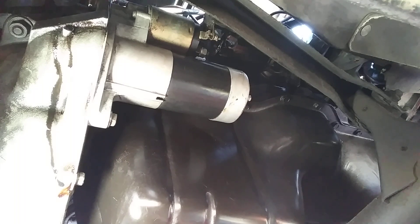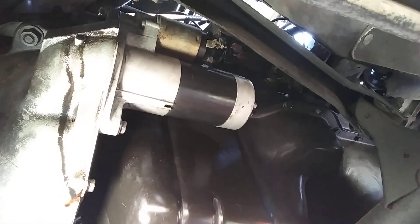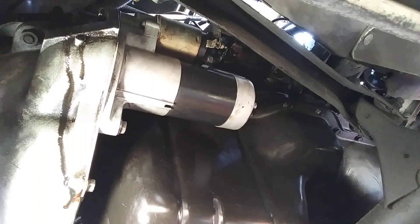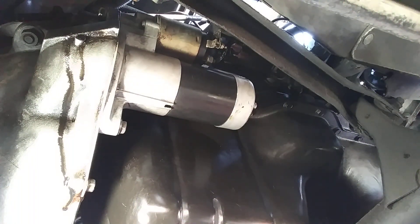Hi guys, in this video I'm going to show you how you can replace the starter. This is a 1996 Jeep Grand Cherokee. Before you start the job, take out the negative battery cable from the battery, and after that you can start this job.